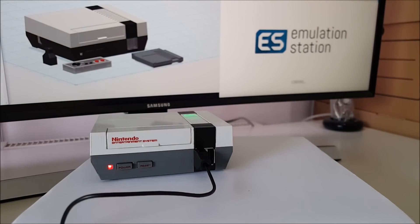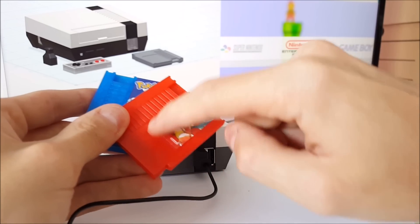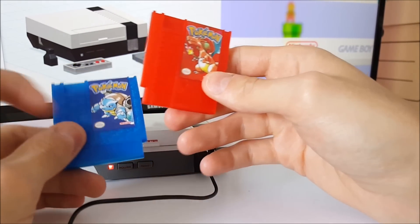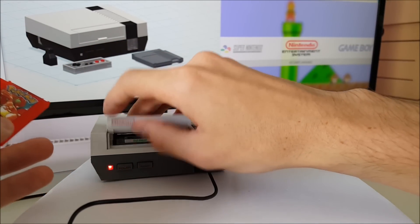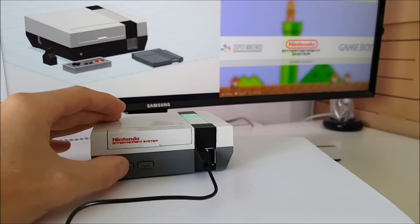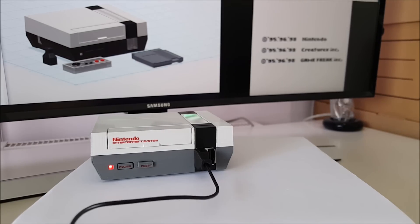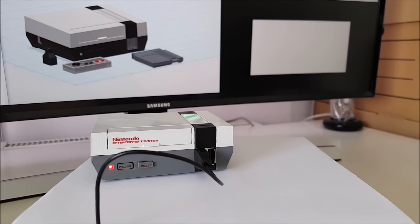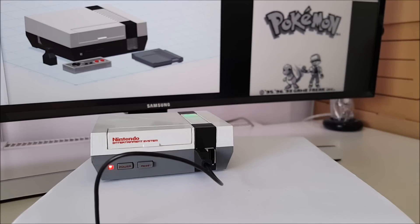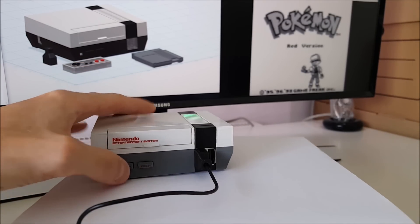With RetroPie there are plenty of other emulators you can use. So I made a couple of Pokemon cards in the same way, with the NFC tag inside. I always had Pokemon Red back in the day, so let's try that. And there we go - Pokemon Red version.